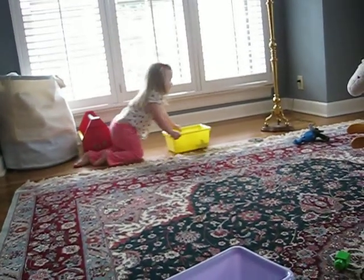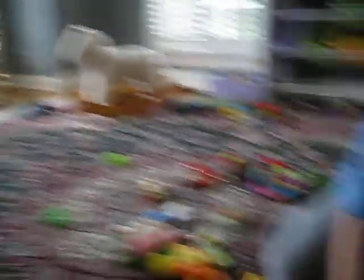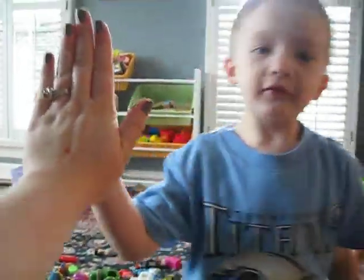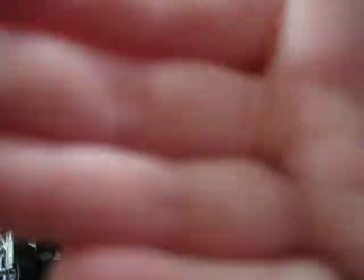I found some. Marilyn, I think you need to pull your pants up. Yay! You found something? All right. High five. You want to see it on here? There it is. Great color matching. Bye-bye. Thank you.